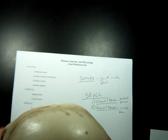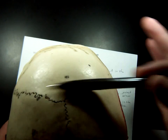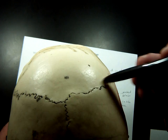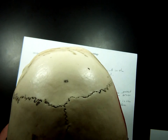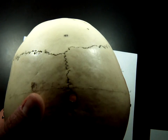The other suture — and there's really not a whole lot of markings on the parietal bones themselves, they're pretty large flat bones — is up here in the coronal plane. This is the coronal suture. Sometimes this plane of the body is also called the frontal plane. And the bone it borders is called the frontal bone. So this is the coronal suture here and the sagittal suture there.